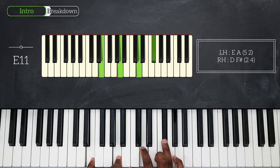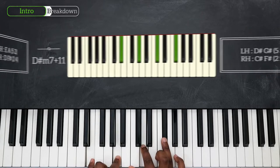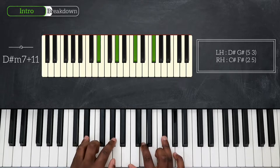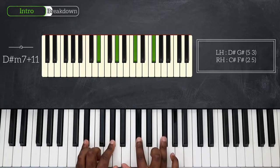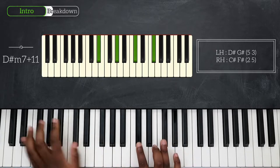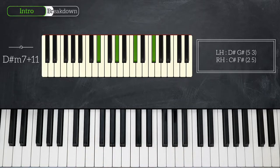From here, I'm going to take those three notes at the bottom - E, A and D - and take them down by one half step. So I'm going to play D-sharp, G-sharp, and C-sharp. D-sharp, G-sharp, C-sharp, and then F-sharp on top. So right now I'm playing D-sharp minor 7 at 11.